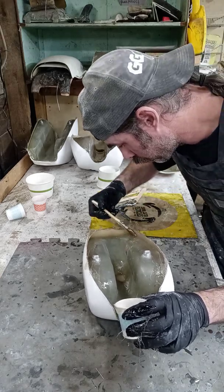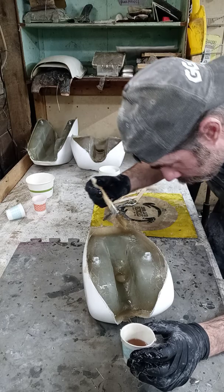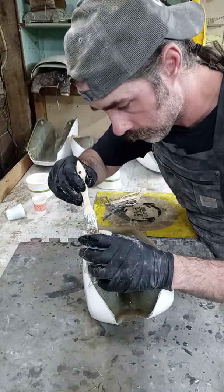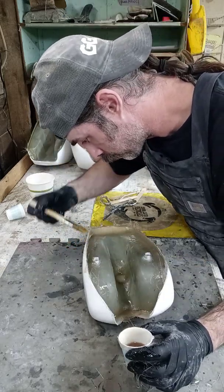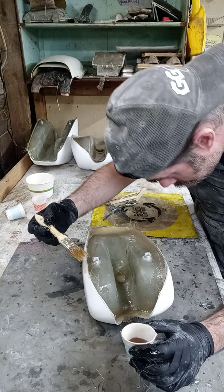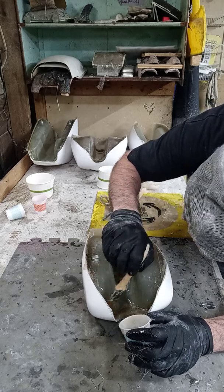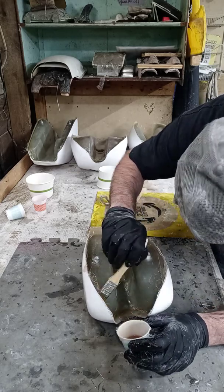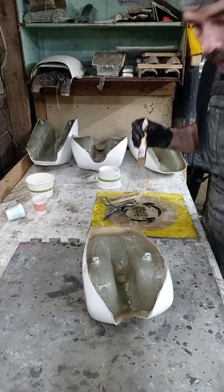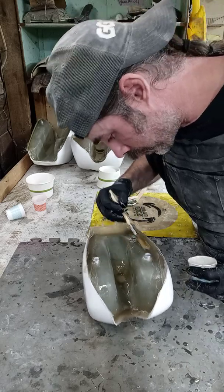Let's get it all laid in there. That's pretty much it with this one — we're just going to play it safe, put plenty of resin in here. It takes about 10 minutes to do a gas tank, plus or minus. Yeah, it's pretty easy and straightforward.